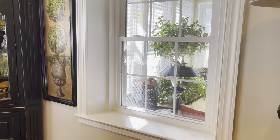Hello everyone, and welcome to The Little Blue Fly. In today's video, I would like to share with you all how I decided to decorate my window here in the dining area for fall.